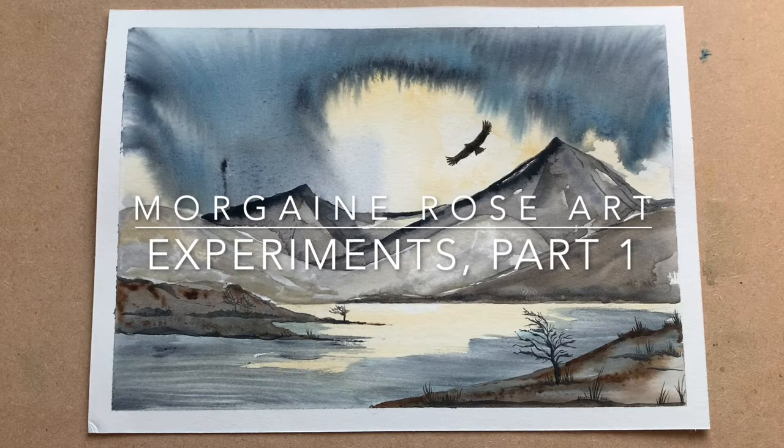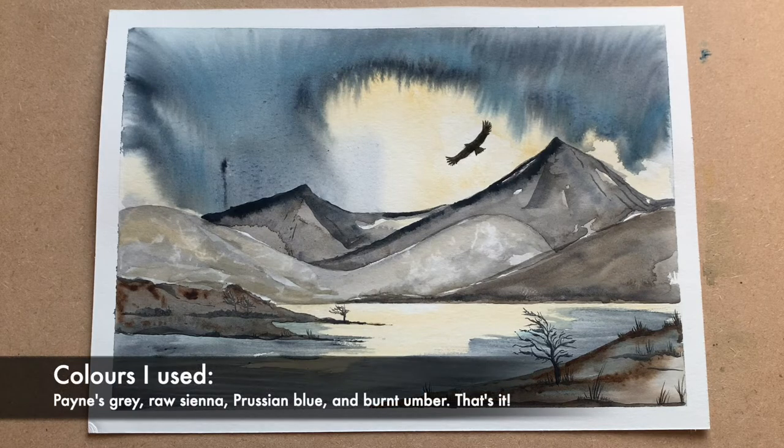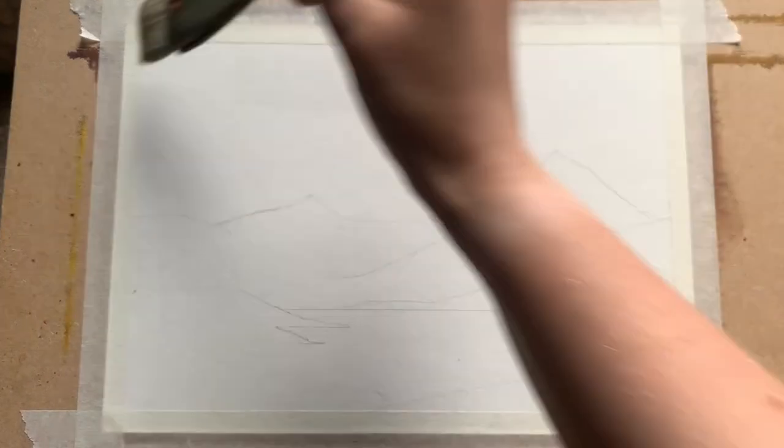Hi everyone, it's Morgana here. Welcome back and welcome to Experiments Part One. Today I'm going to be painting for you the landscape you see on screen now. Here are my colors — I'll go through them in more detail in the video. Starting off with a pencil sketch, this is very loose as you can see, just a few details — mountains, water, etc. Going to sort of see where the paint takes me today.